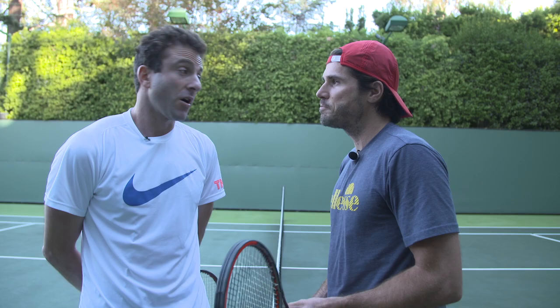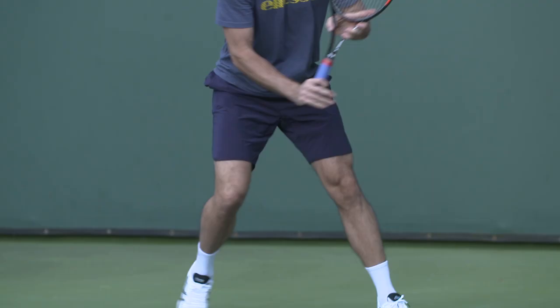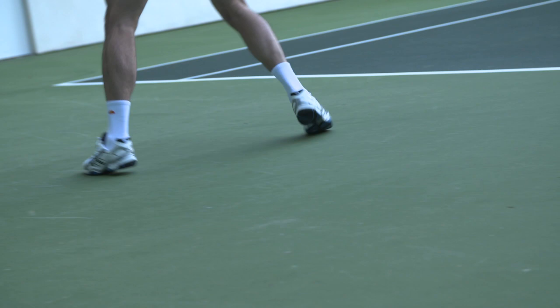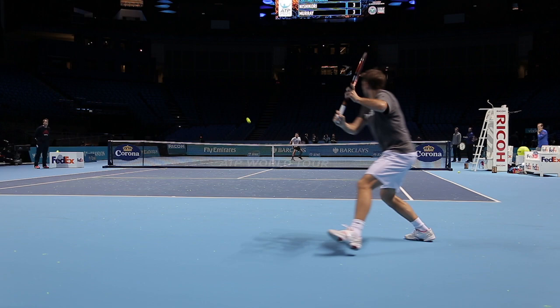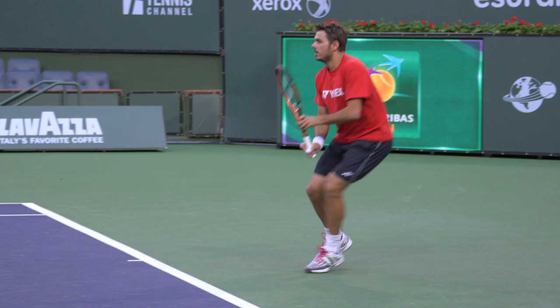And maybe you can even disguise it a little bit better if you're going cross-court or down the line with the one-handed backhand. There are some great one-handed backhands out there now — where do you compare yours to them? I hate to compare, obviously. I like to think that my backhand has always been a very, very important shot in my game. But I think when Wawrinka has enough time and really loads up with his legs and has the right timing,